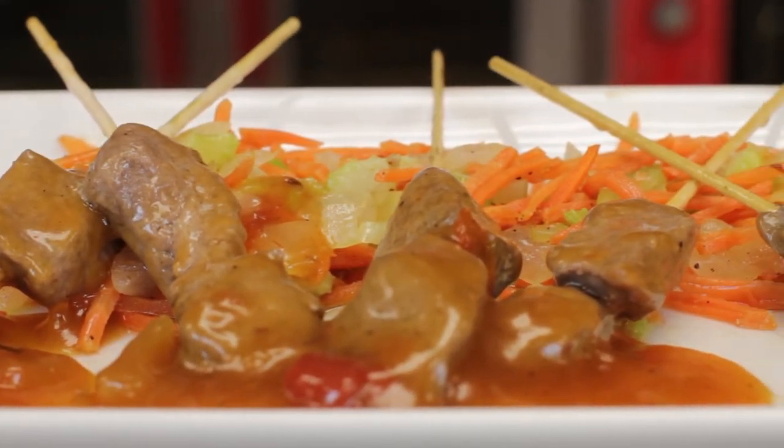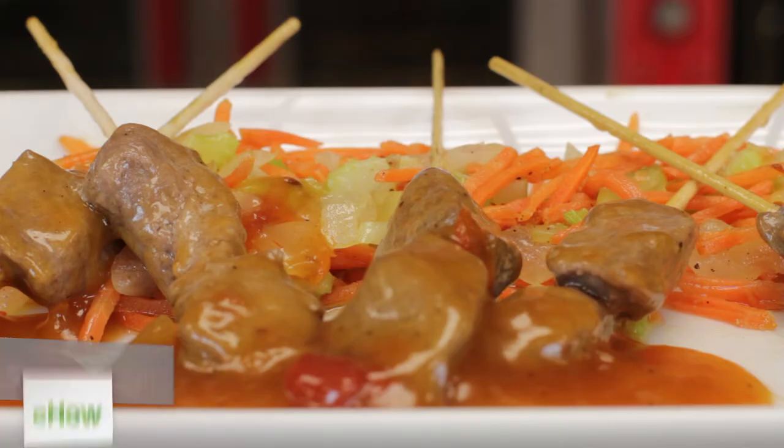Hi, I'm Chef Jamel Boyd. Today we're going to teach you how to cook butter braised beef. It's a different cooking method than the normal — rather than sauteing it, grilling it, or pan roasting it, we're going to braise it in butter.